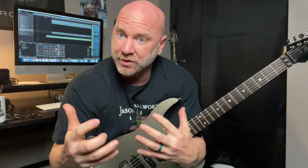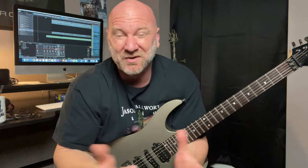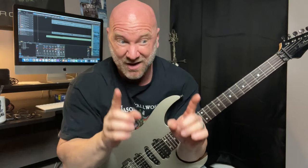I want you to give yourself the freedom to explore different ways to perform a technique, different picks and that sort of thing, to truly find what works best for you. This goes for guitar playing and hey, it goes for life as well. Not everything works for everyone. Don't box yourself in just because someone told you that you have to do it a certain way.